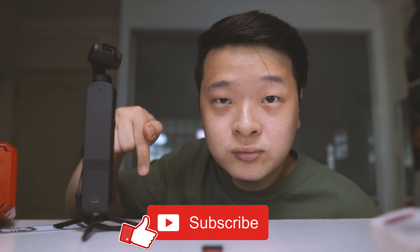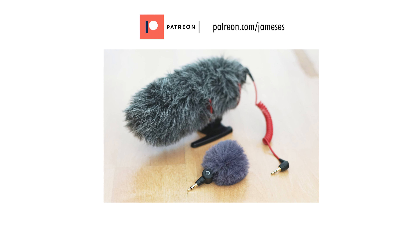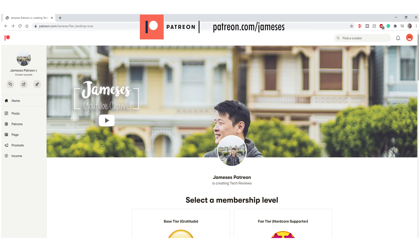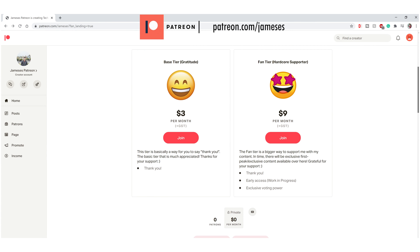If you've enjoyed this video, please hit me with a thumbs up and subscribe. If you'd like to further thank me for my time and effort, do consider joining my Patreon family — there are perks depending on the tier, such as exclusive content, and it'll go a long way for me to produce more exciting content. If you're planning to purchase this VND filter, please use my affiliate links in the description below. Otherwise, I'll see you guys in the next video.